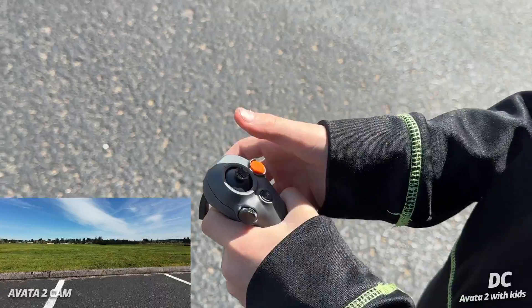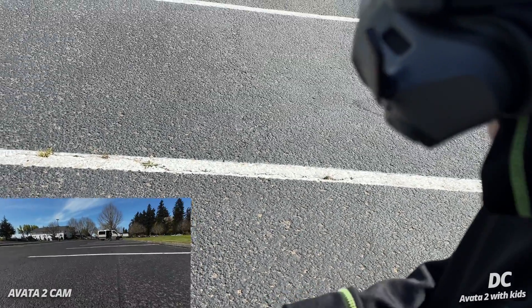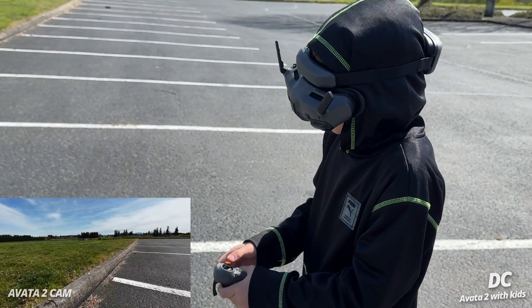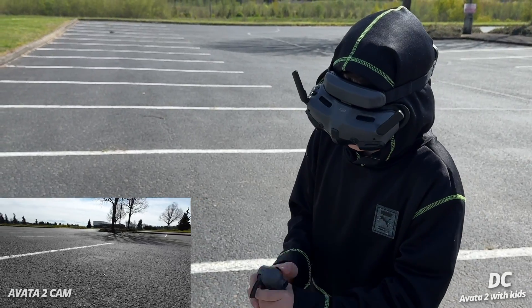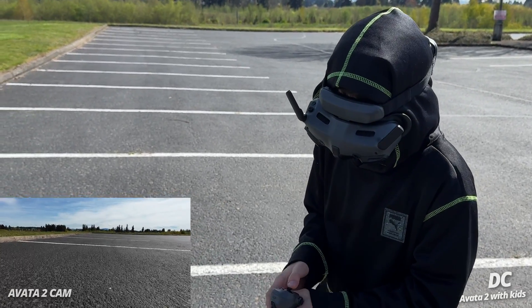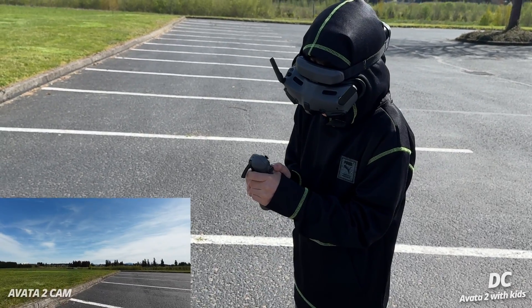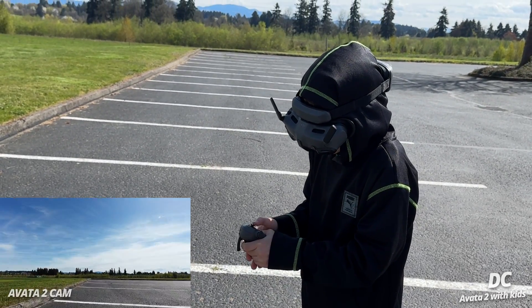Are you glad dad spent the money on this one? Yeah — this one is my favorite! Look, a little bit of wind from your motors — fly up a little higher, there you go! Good job buddy, you're getting the hang of it. You know what, two or three batteries and you're gonna be zooming around the field like Anakin Skywalker.